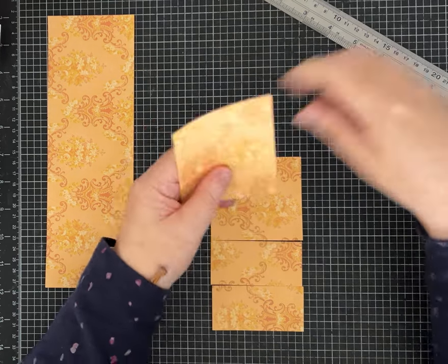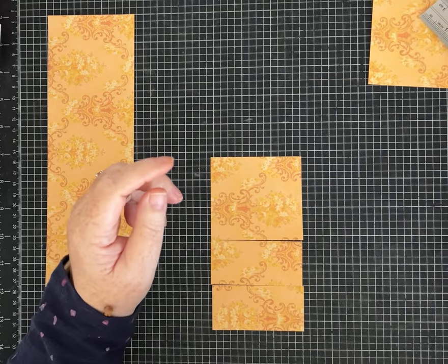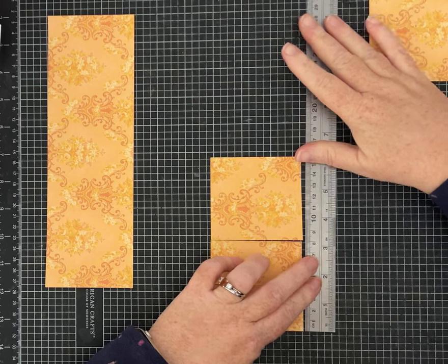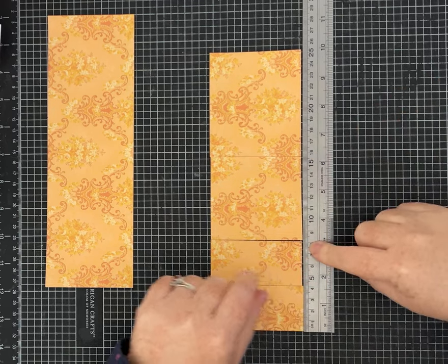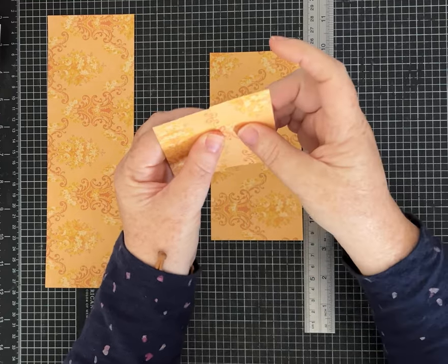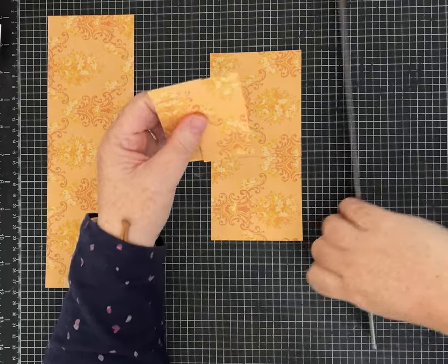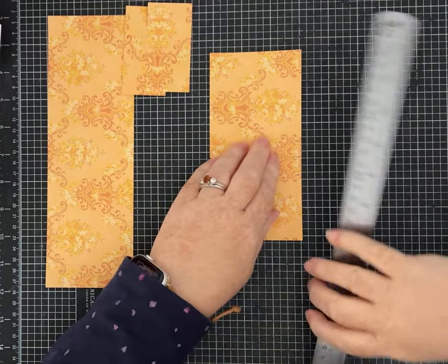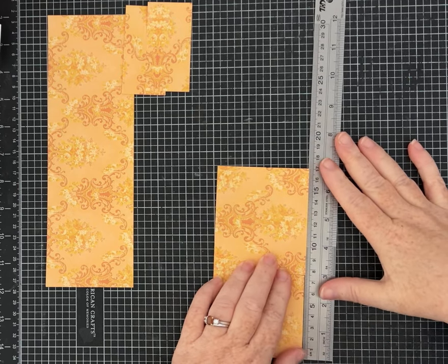Take the other piece and cut a strip off at 8 centimeters, giving you an 8 by 8 square, then cut that in half at 4 centimeters. So now you have two little pieces that are 4 centimeters by 8 centimeters. To double-check: you have two pieces that are 8 by 4 centimeters.